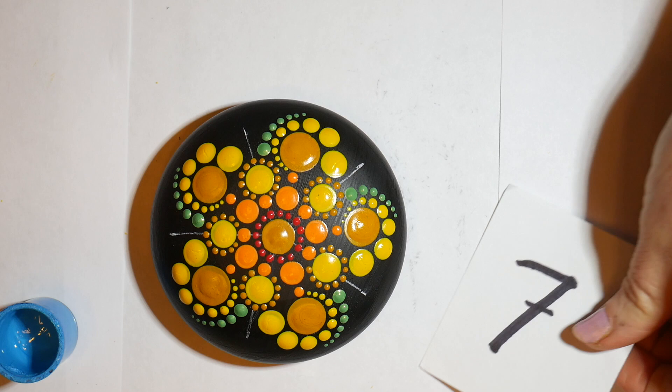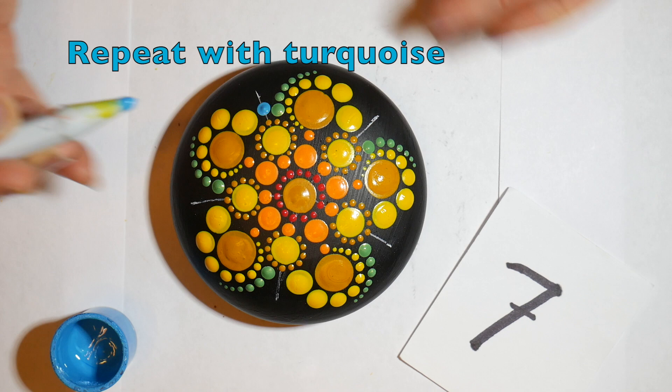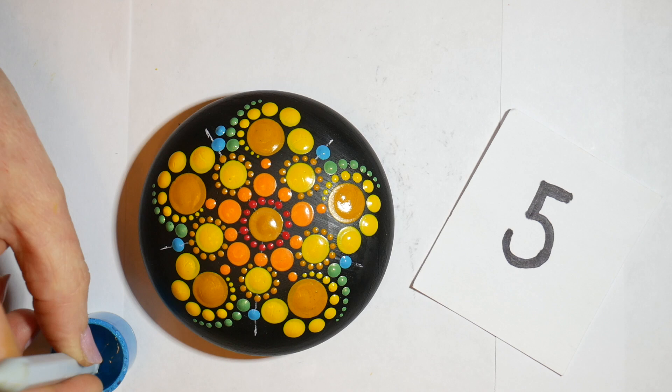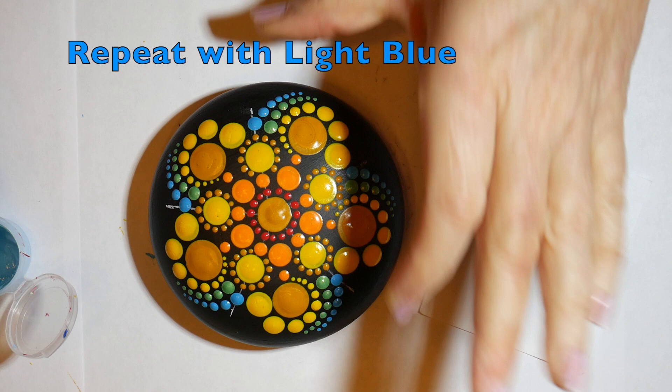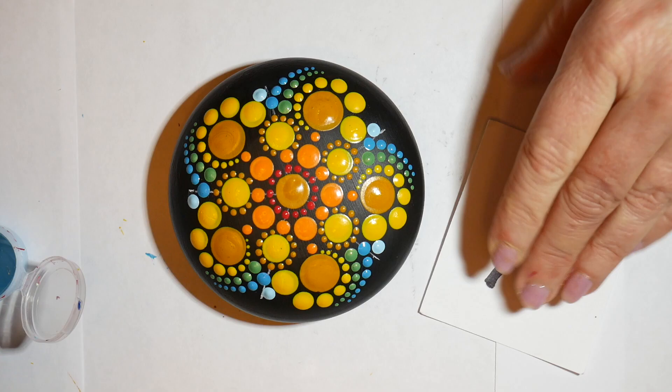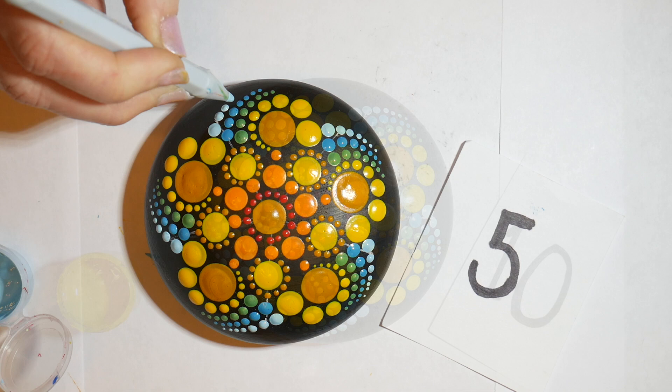Switching over to the turquoise now, we're going to repeat the same thing. Starting with the larger dot, placing it right next to the green one, a little bit lower, then switching to the smaller tool and walking those down. And then finally we'll be doing the same thing in the light blue paint, which will be the top edge of our wave, just sort of hugging along the shore of our stone. It gives a wonderful swirled effect.